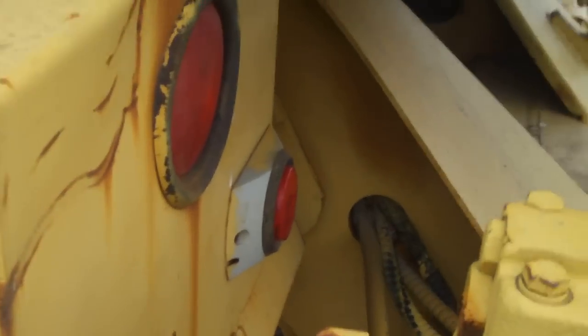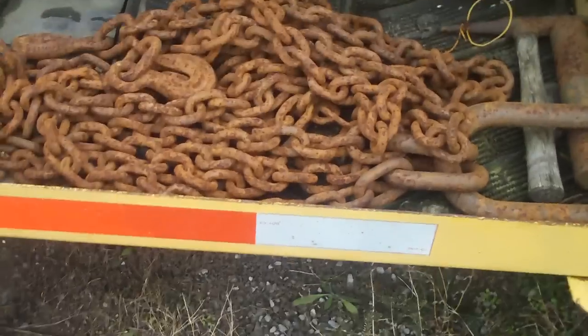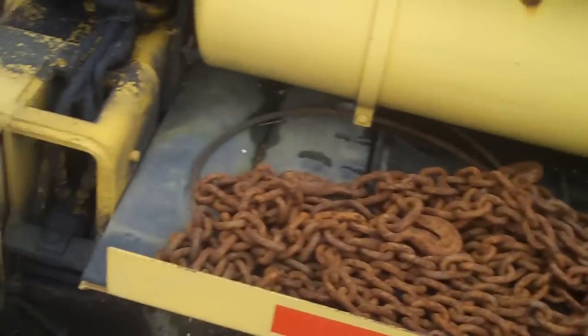Here's two rear hooks. Here's another stabilizer. Here's your brake light right there. Two marker lights or reflectors — I'm not sure. Here's your DOT striping. Here's another side of steps. Some more chains and hooks — same thing on each side.